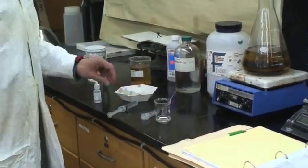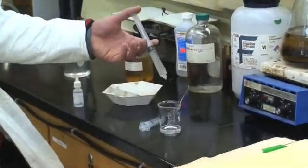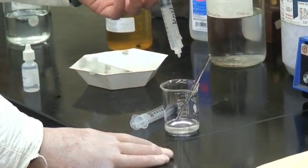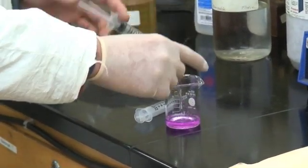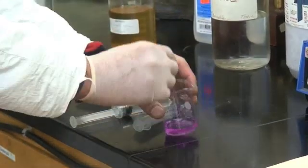We're going to add a few drops of the 1% KOH solution, which is 1% potassium hydroxide dissolved in 99% water. We're just going to do this to get a reaction here, until the color change — then we stir it.